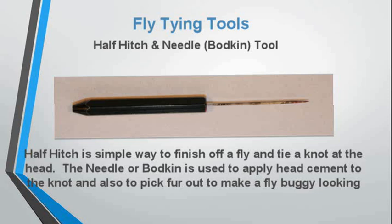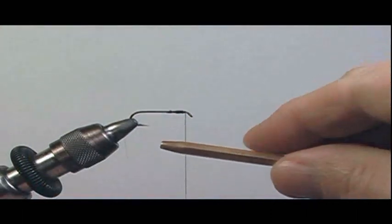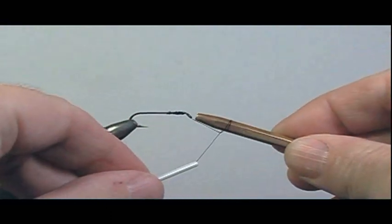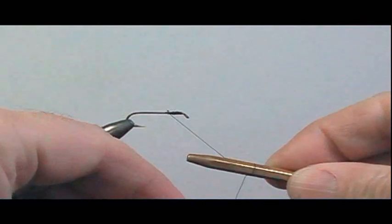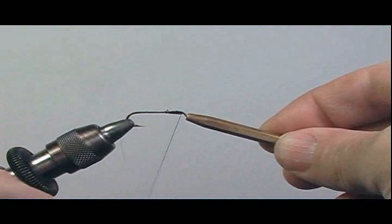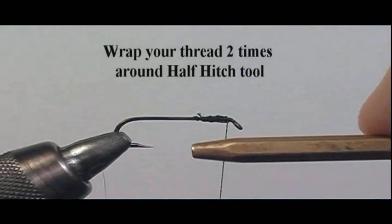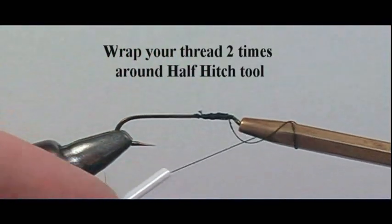The half hitch tool is another way to finish off the fly. The half hitch knot is a simple knot. First, wrap your thread two times around the half hitch tool, put it near the eye, and pull the thread over the eye — one, two — over the eye, and then pull. Here's a close up: two times, and then let it slide over the tool and over the eye.